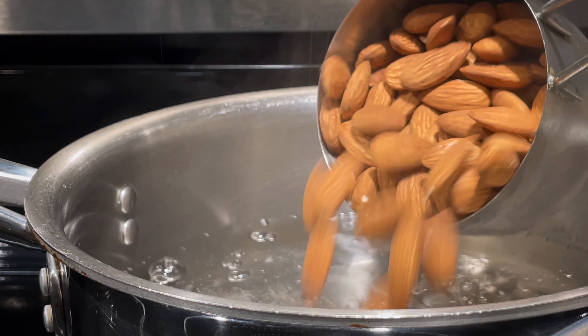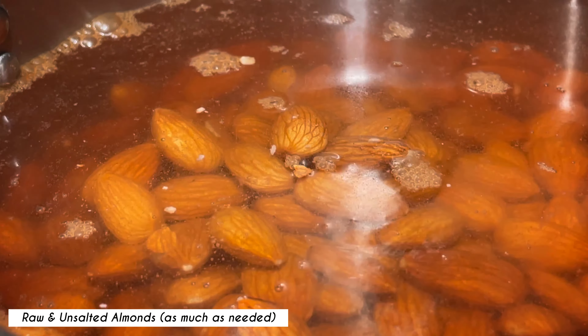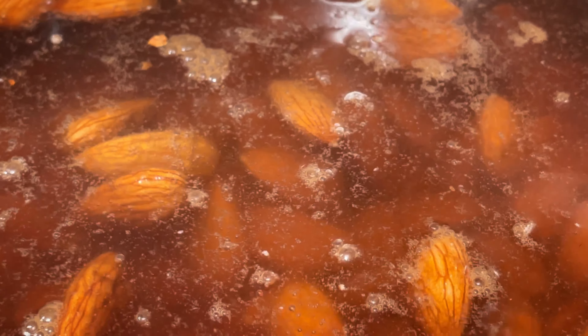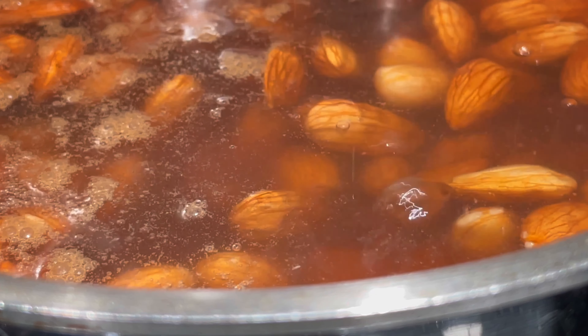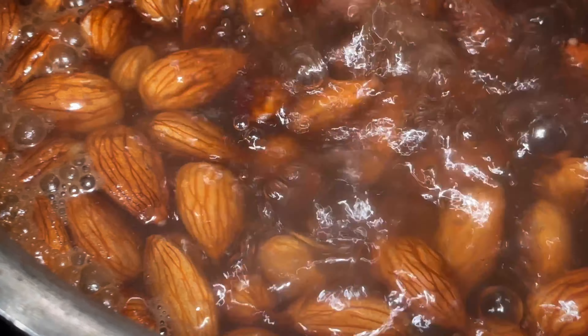In a saucepan, bring some water to a boil to blanch the almonds. Boil just enough water to cover the almonds you will be using. I'm using two cups of raw and unsalted almonds. I'm blanching more almonds than I need, so choose your desired amount and add it to the boiling water. Cook it for about 5 minutes or until all the almonds float to the top by itself.